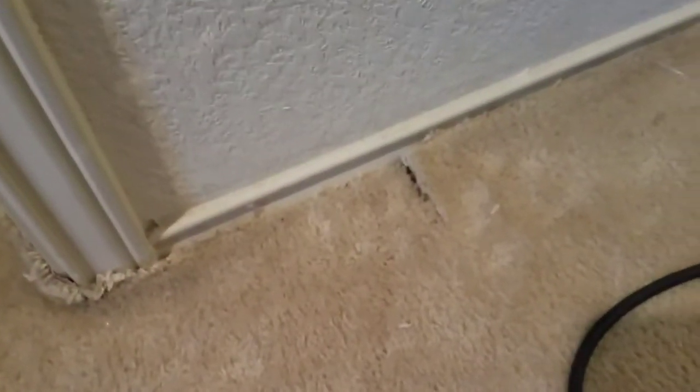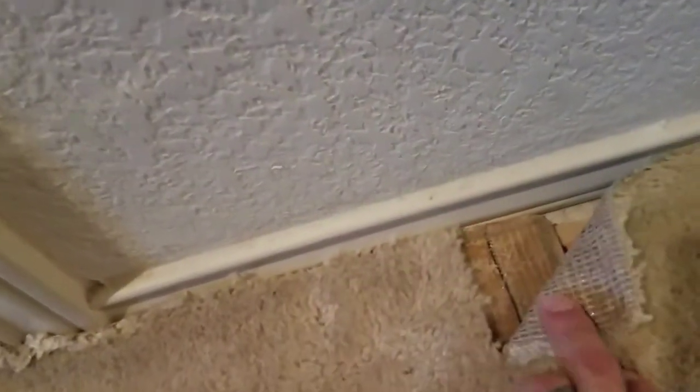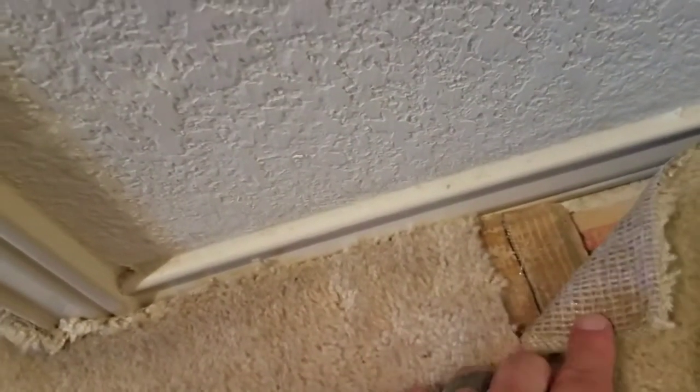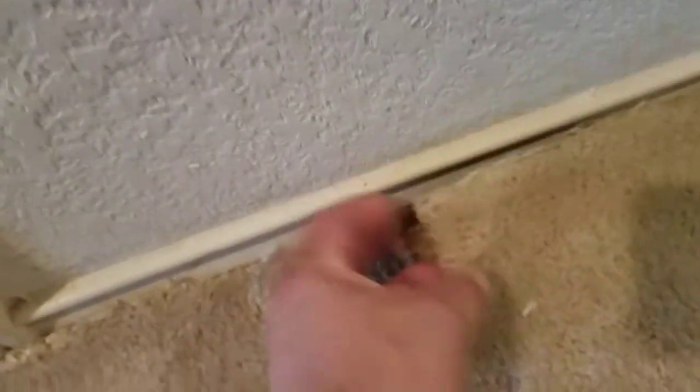Over here, sometimes when you're pulling up carpet you'll find a place where it broke loose — where it either got old or sometimes it didn't adhere well. I'll put this back together here in a minute too. I'm going to show that when I'm done.